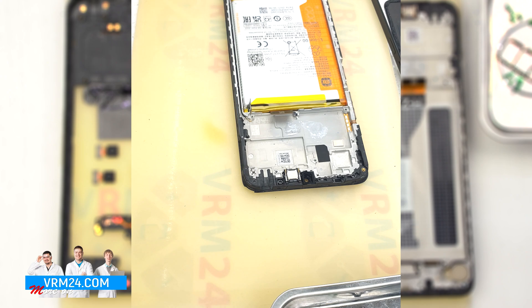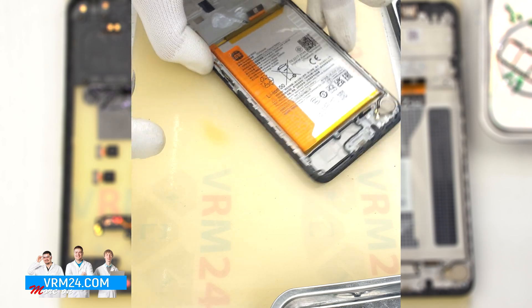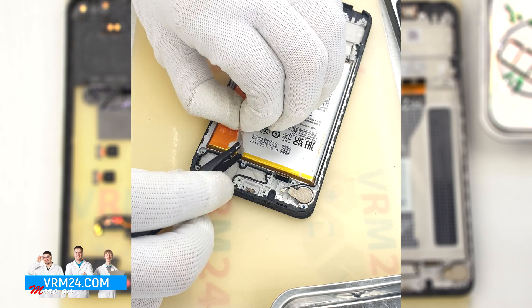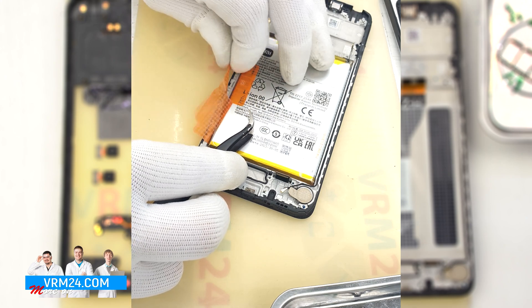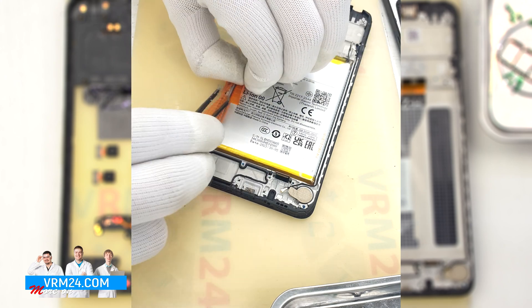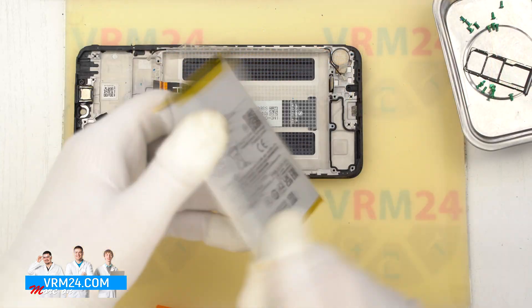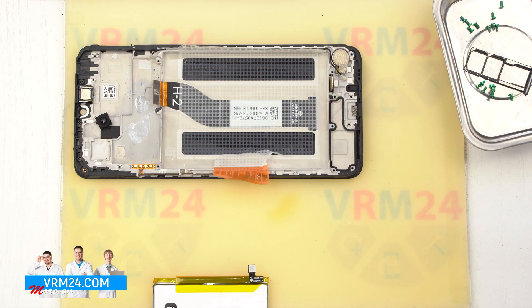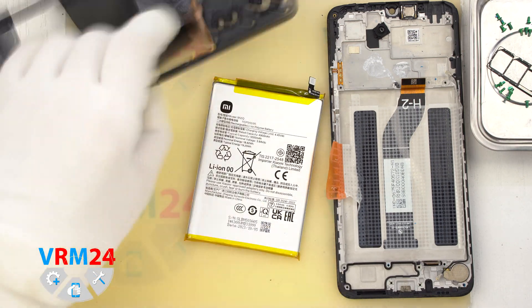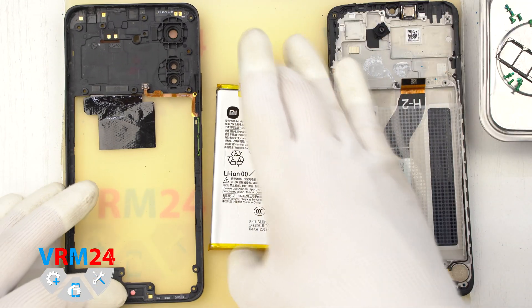Finally, we move on to detaching the battery. We need to unwrap the brown tabs — it is written on them in what sequence and what exactly we have to pull. We pull the brown tabs on the sides upwards, thus detaching the battery.